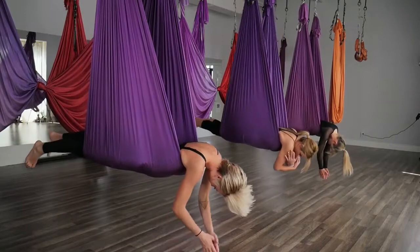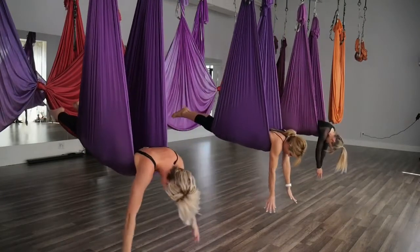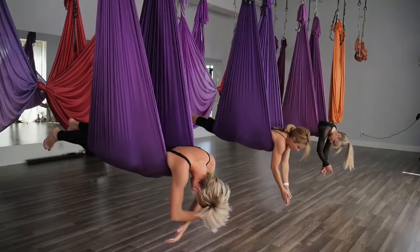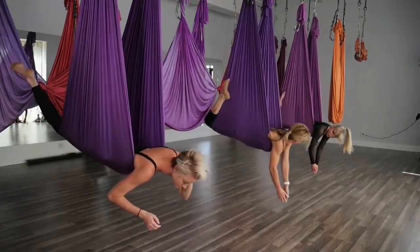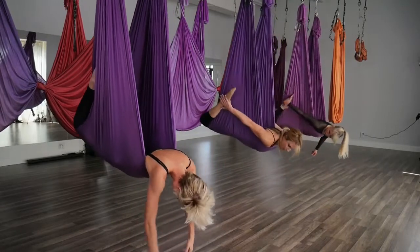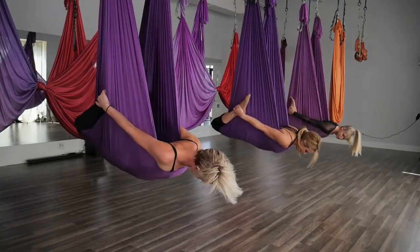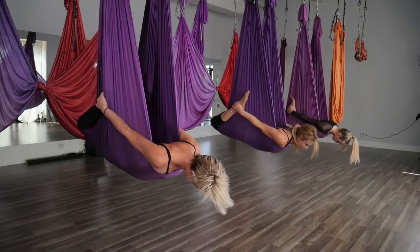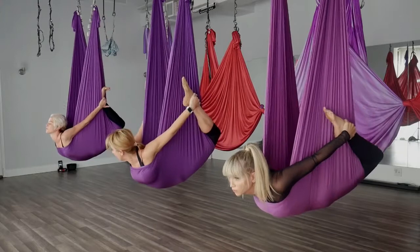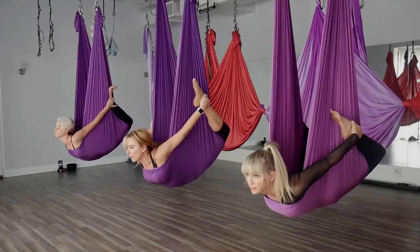Drop the arms. Take an inhale, lifting the chest, squeezing the glutes, then exhale, drop it down. One more big breath in, lift the chest, switch the arms out, and drop it down. Bend your knees and bring your feet to the outside edges of the hammock. Take a breath down here and release. Reach back for your ankles if you can grab them, take another breath in and release. On the next breath, press the hands into the feet and lift the chest. The more you press those hands into the feet, the deeper the stretch. One more breath, and release.